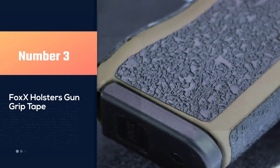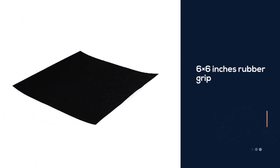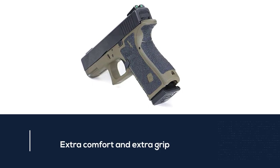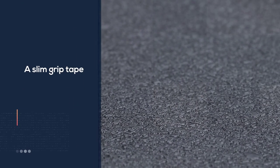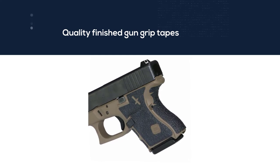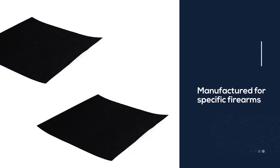Number 3: Fox Holsters Gun Grip Tape. A premium quality rubberized grip material from Fox Grips — a 6 by 6 inches rubber grip sheet that also includes a cleaning pad. Fox Grips Gun Grip Tape is known for its extra comfort and extra grip. It is a slim grip tape that won't increase your gun grip's thickness. You can easily cut and peel this slim rubber textured grip sheet. The rubber texture is not abrasive like sandpaper grips. You can get custom pre-cuts for your specific firearms from Fox Grips.